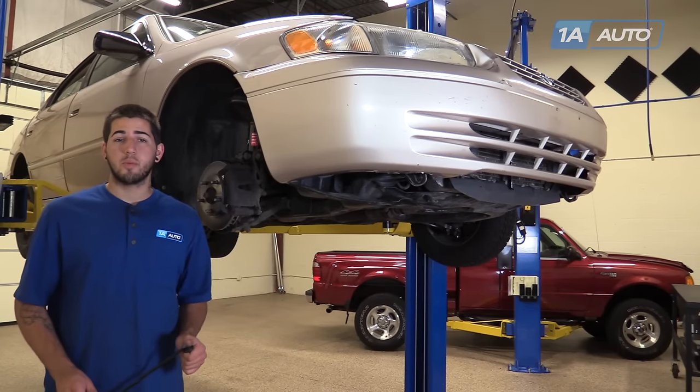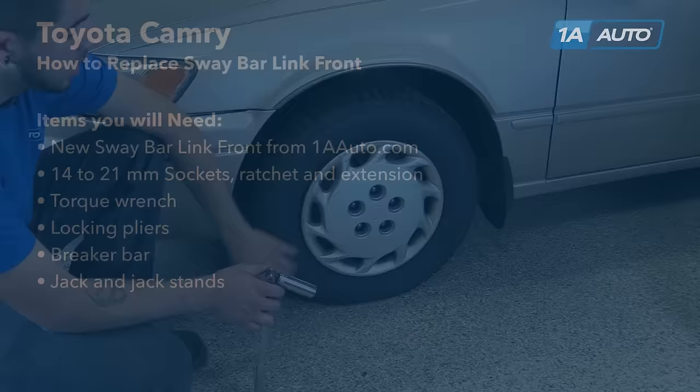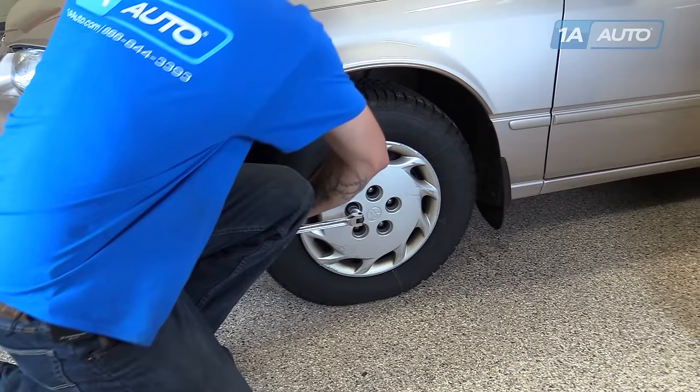Here are the items you'll need for this repair. Break all your lug nuts loose while the vehicle is still on the ground. You're going to need a 21-millimeter socket and a breaker bar.